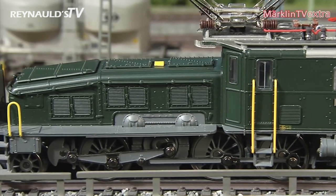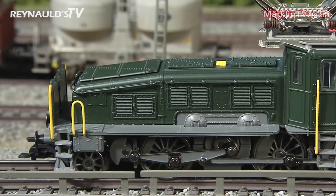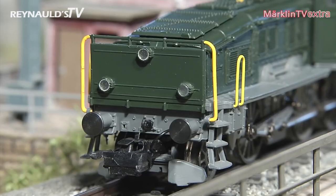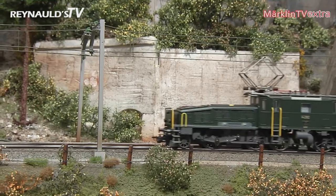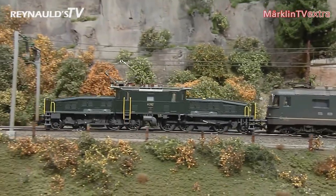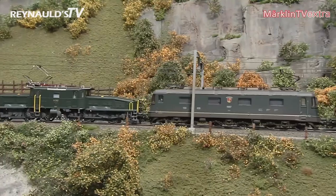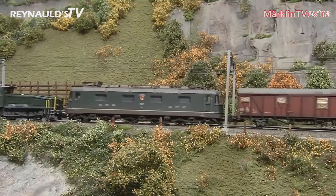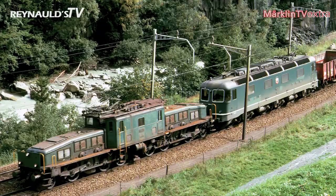An MFX Plus decoder is installed on board. This is only a pre-series model that does not include functional lighting. As we wanted to see the Crocodile in action on the layout as well, we paired it with an RE66 engine. This is another nice authentic alternative duty for the mighty model Crocodile apart from its usual work at the freight station.